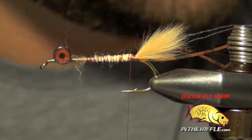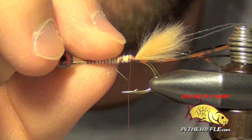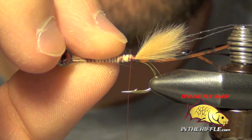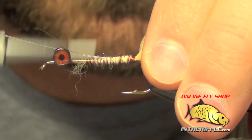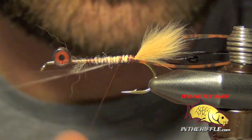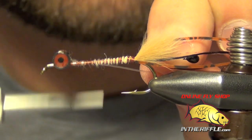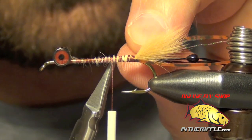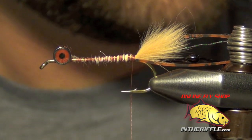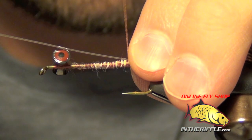Now we're ready for the eyes. For the eyes I'm just going to use some black mono crab eyes — you can make your own, but these are already pre-made. We're going to tie these in; we want them to be just a hair longer than the mouth part we just tied in, a little bit longer than the rabbit. We're just going to tie these in on each side of the shank of the hook. I usually double over them so they don't fall out, and we do the same thing on the other side, making sure they're exactly the same length.